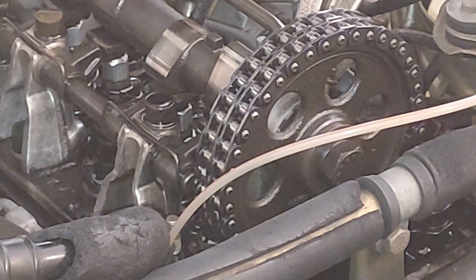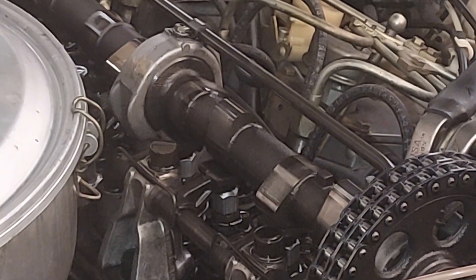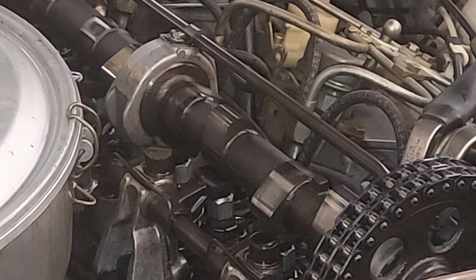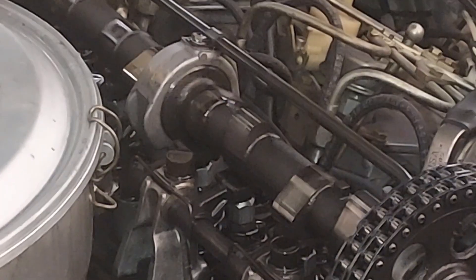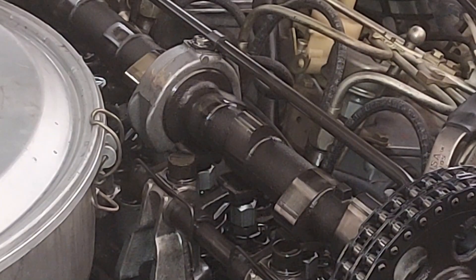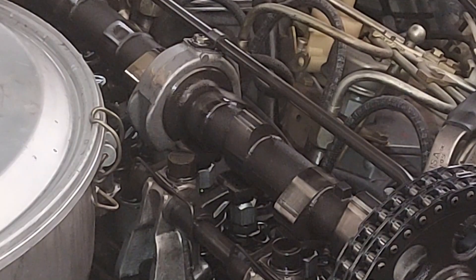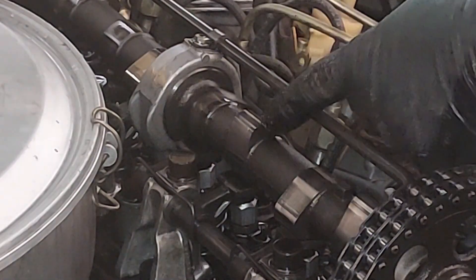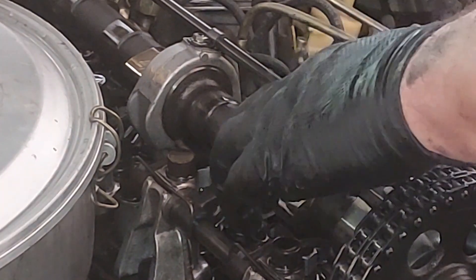The next valve that's in place to be adjusted is the intake on cylinder two — see it's almost all the way up. I'm going to go ahead and check off that we did number one exhaust. Now we're going to go to the intake, so I'm just going to rotate the engine and get this lobe straight up. There we go — that lobe is vertical.